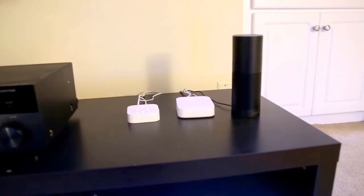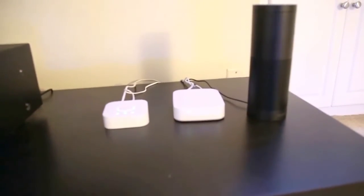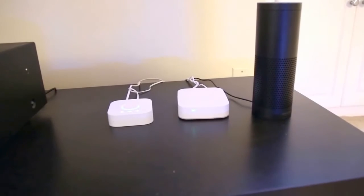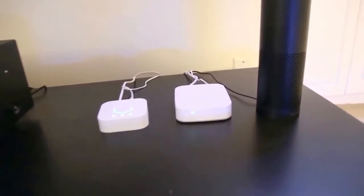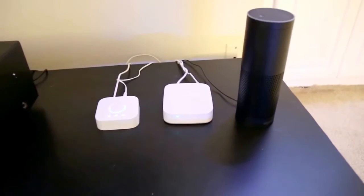Hey everybody. About a couple weeks ago I decided to turn my apartment into a completely connected apartment with the Hue light bulbs, automatic locks, and a couple of other things. I wanted to take a video and just show you everything and how it's working.